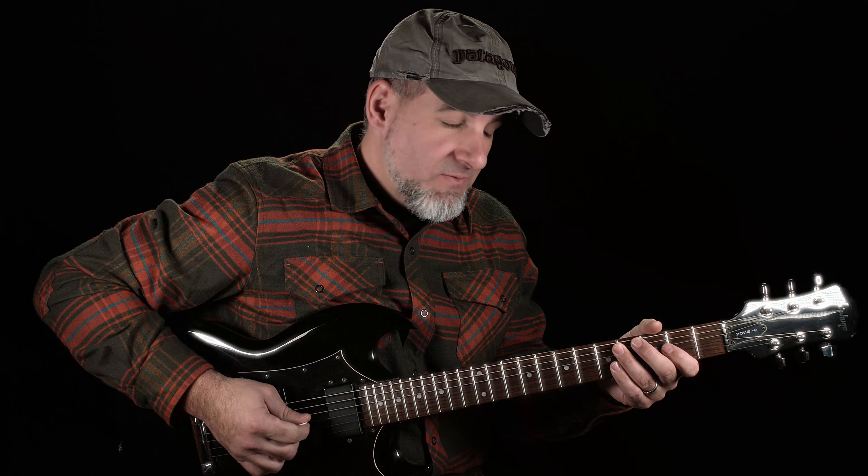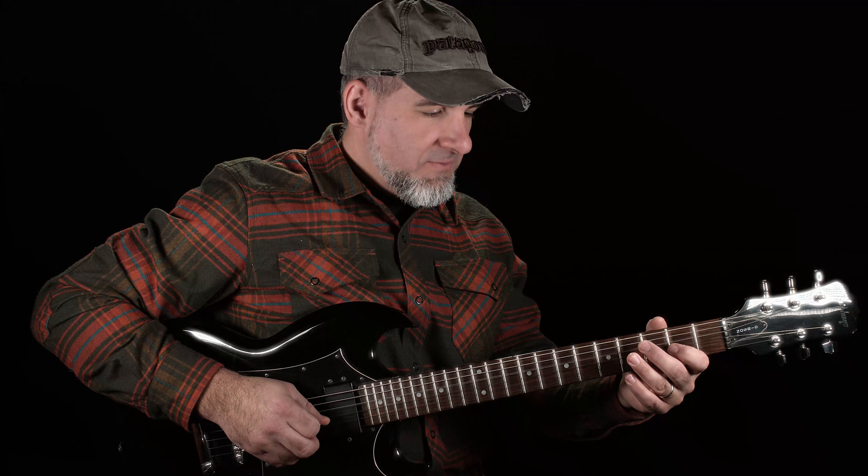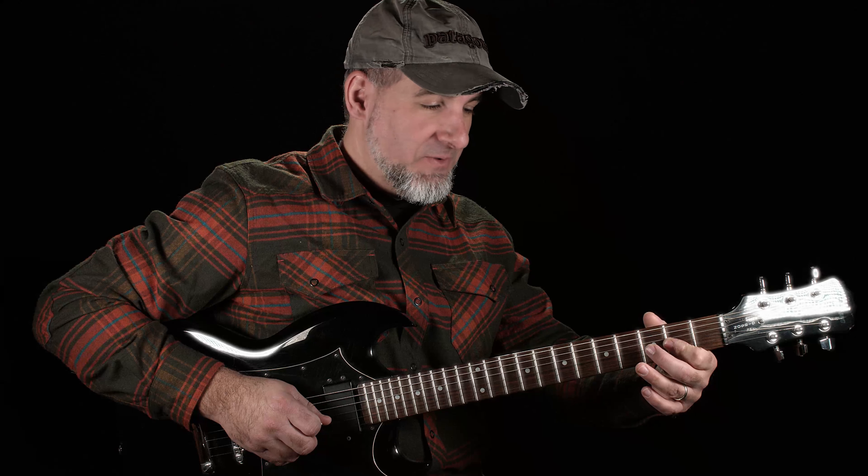Then we skip over to the A string on the 4th fret with the 3rd finger, then skip back up to the G string on fret 2, then open D, fret 2 on the D, and then finger roll up to the G string on fret 2 to complete that little turnaround riff, which leads us back to the beginning of the riff.